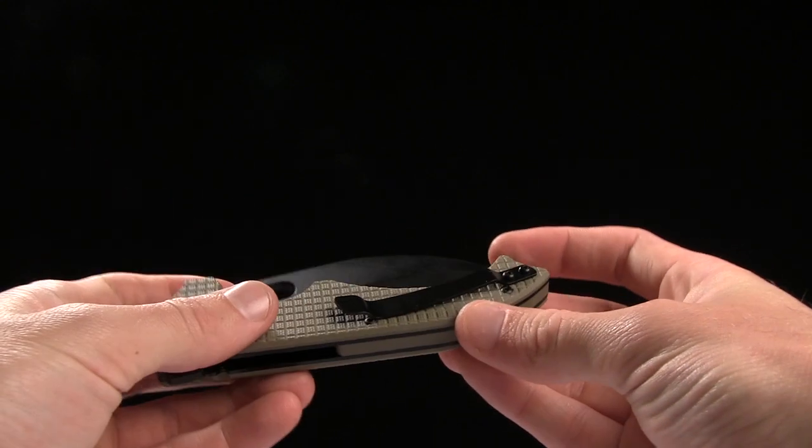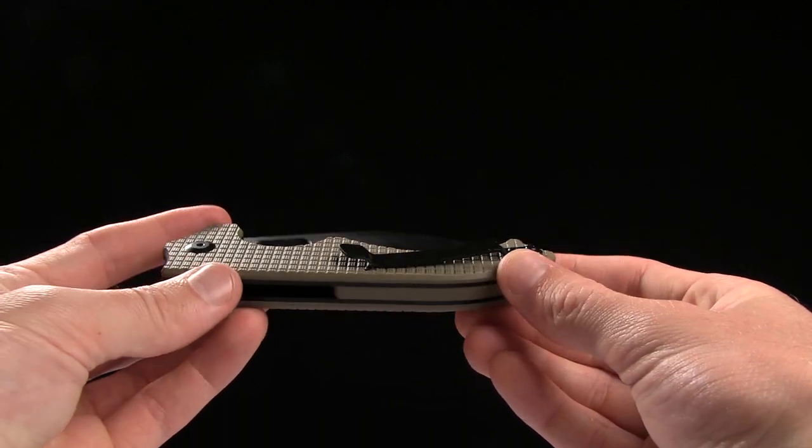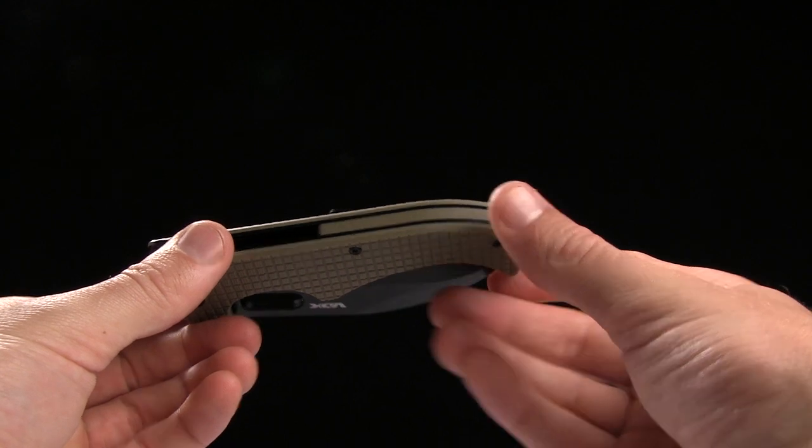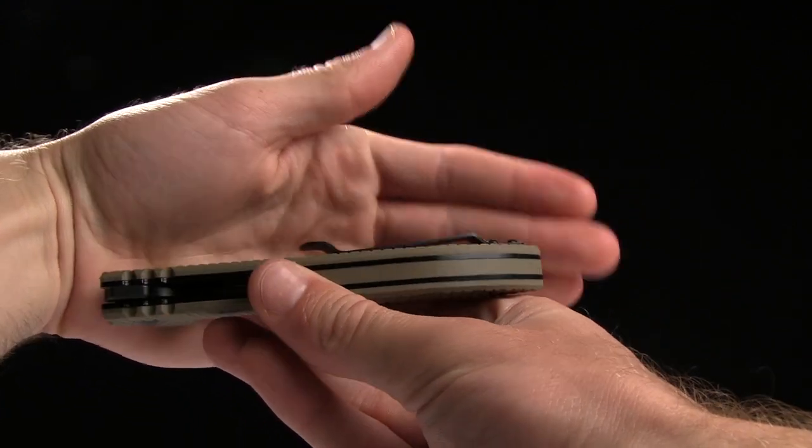Maybe a little rougher on your pockets if your pockets are, you know, something like jeans — well, I wear corduroys. But your pocket clip is good for tip-up right-handed carry.